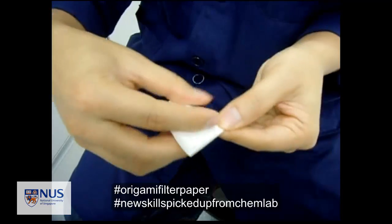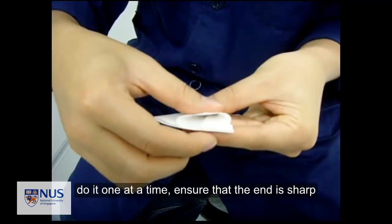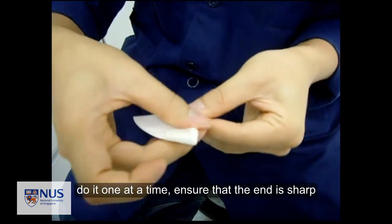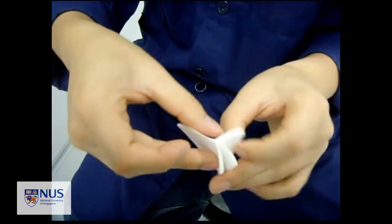It's like folding origami — interesting, right? Do it one at a time. Fold it. You should have a cone shape at every step.